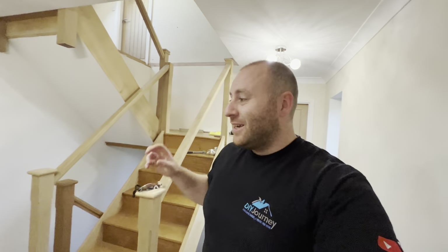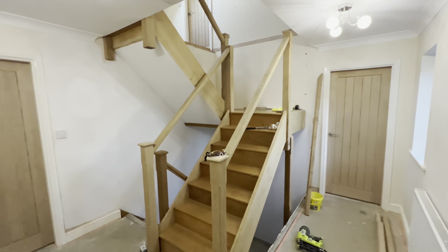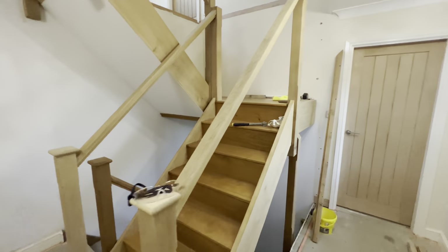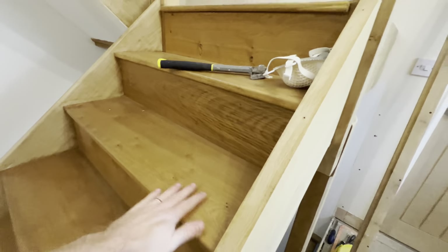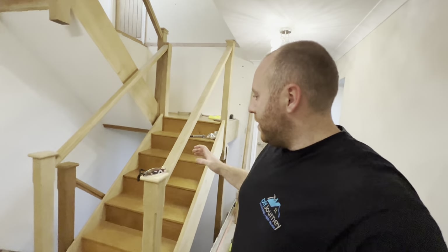Hello and welcome back to the channel and welcome to part two of the stair modernisation. Last video, we were basically getting the stairs sanded from this awful darker stain back to the raw, what I believe is white oak, and in a quest to modernise the staircase.